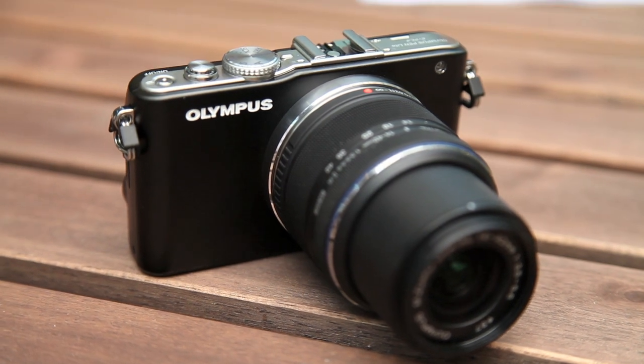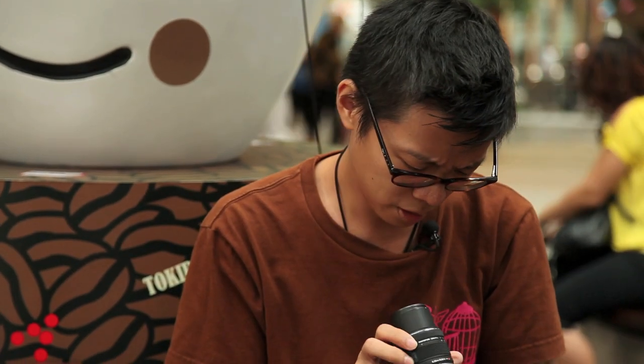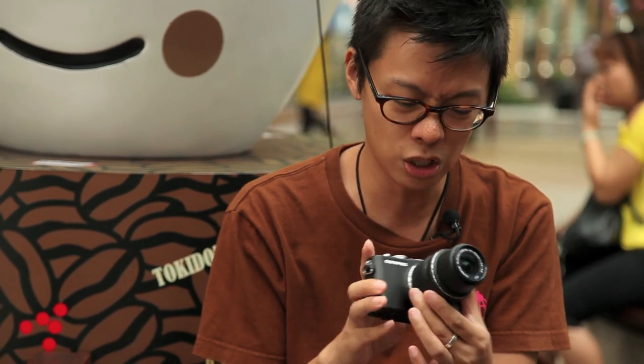The Olympus EPL-3 is quite a pretty little thing. People with impossibly high cheekbones who look good in potato sacks will love this. It's chic, it's modern, and it's quite feminine. Let's face it, this camera is aimed towards the female market. So let's do this review from a kind of female point of view.